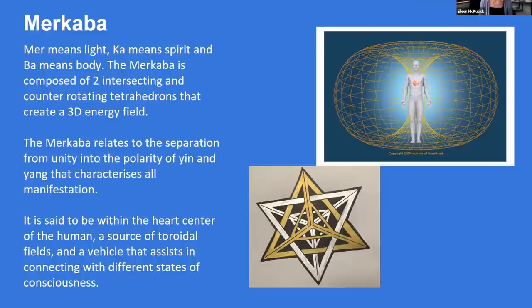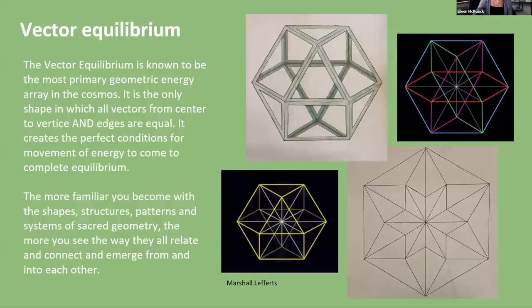The Merkaba is said to be within the heart center of the human field, a source of toroidal fields, and a vehicle that assists in connecting with different states of consciousness. Maybe some of you have done Merkaba activations. Looking at this shape, it has a feeling of stability. The vector equilibrium is known to be the most primary geometric energy array in the cosmos — the only shape in which all vectors from center to vertex and edges are equal. It creates the perfect conditions for energy to come into complete equilibrium. Just looking at that shape has a containing, balancing, stabilizing effect on the psyche.